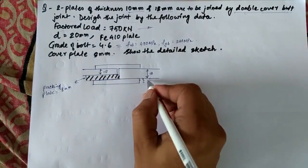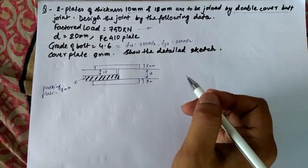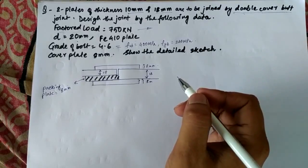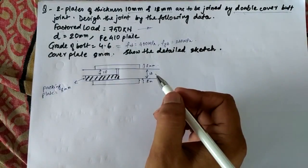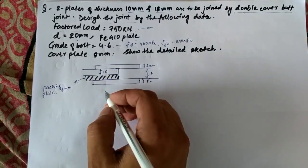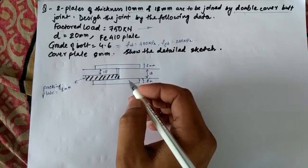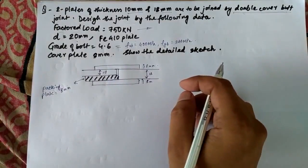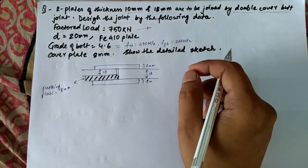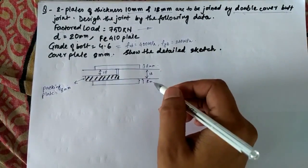When we find out the shear strength of the bolts, we don't have to consider the thickness of the plate. But when we find out the bearing strength, we have to take the thickness of the plate, because the formula is: Vdsb = 2.5 × kb × d × t × Fu / gamma_mb. There is a parameter T where we have to take the thickness of the plate.